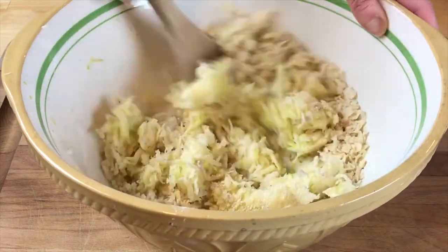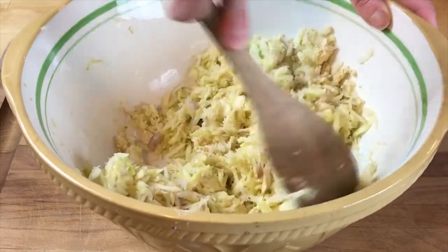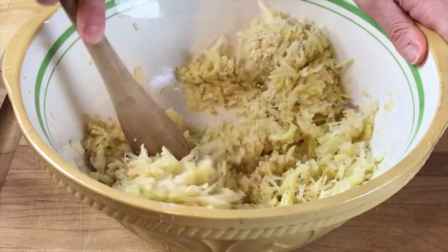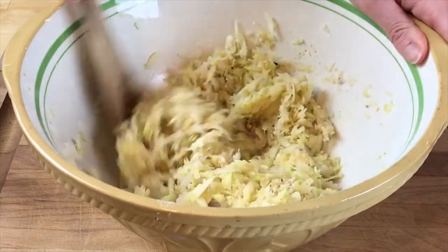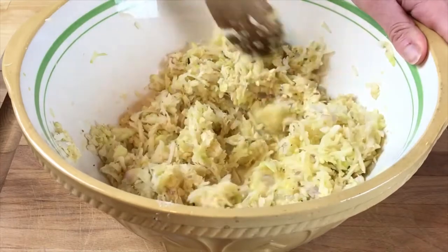Mix that all together. You can see that we dried out the zucchini and the potato really well, and it's a pretty dry mix right now. We're going to combine everything really well. It smells amazing — I tasted the matzo cracker and it was so good. Fresh food just makes a hundred times difference. This looks fantastic.